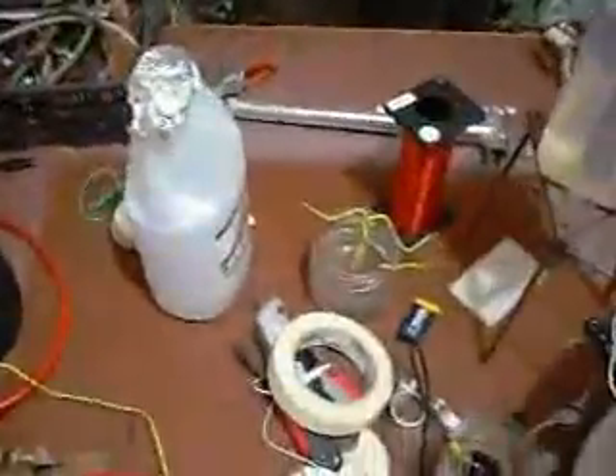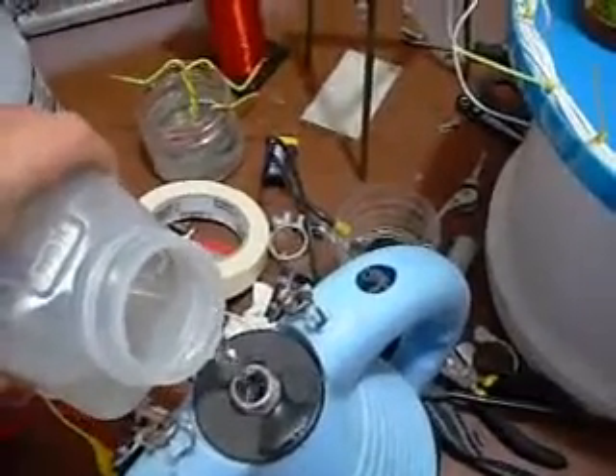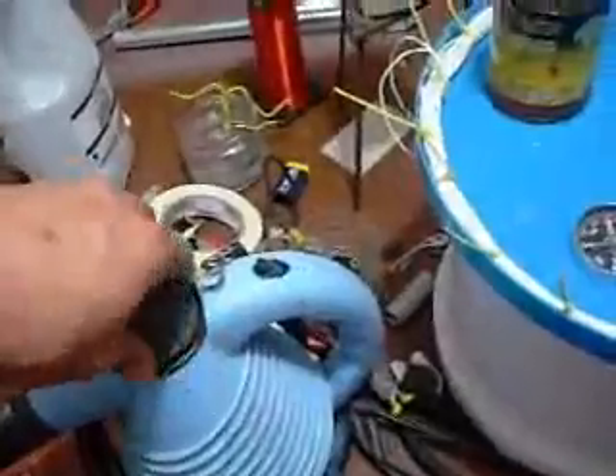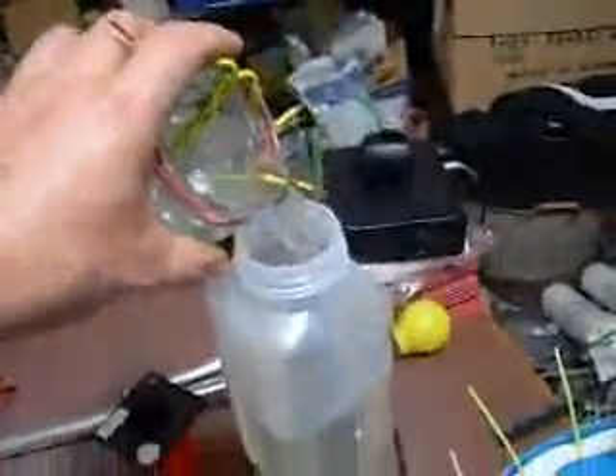Now we want to put distilled water in this jug, heat this jug up, and run it over the spark gap. I'm going to use a spark plug for this — it's the first time I've tried this. So we'll pour some distilled water into the jug here.